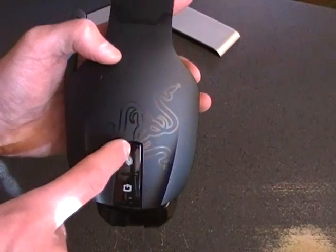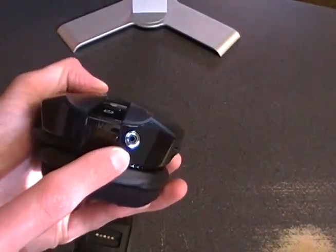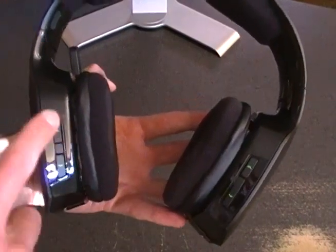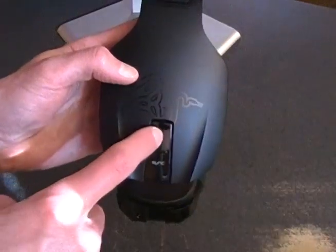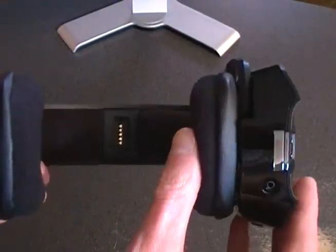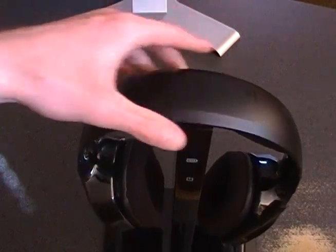This is the mute button for the microphone and the power button for the headset. Here is the 2.5mm port for Xbox 360 voice chat. On the back side you have volume controls — this volume control is for your microphone, so how loud you want the mic volume. And here is how loud you want the game audio volume. We also have the mute for the game audio and the sync button. You can see the gold contacts right there — that's for charging.